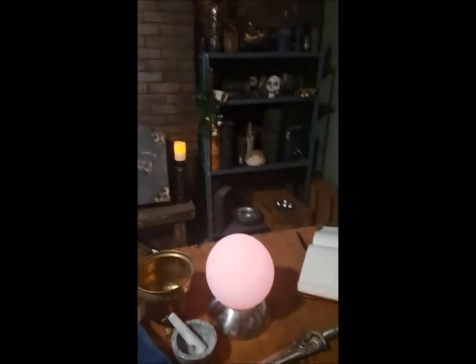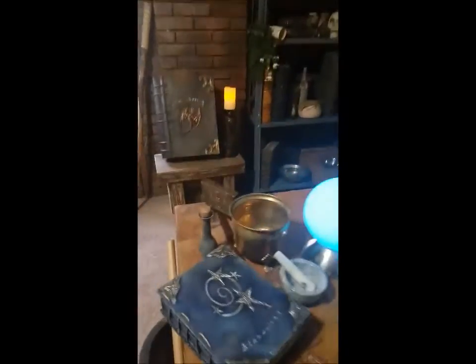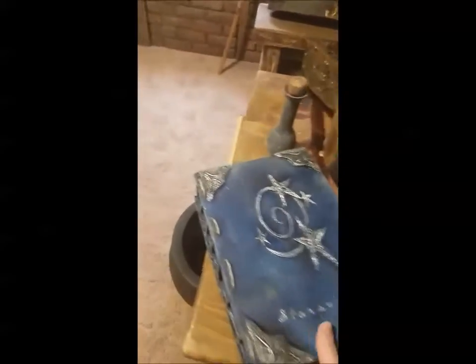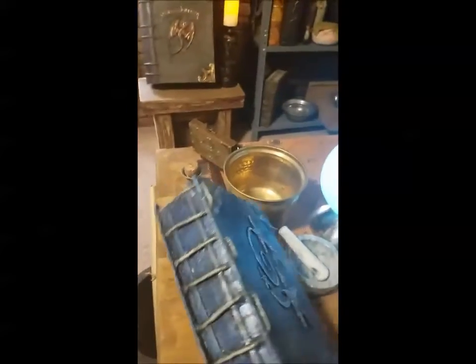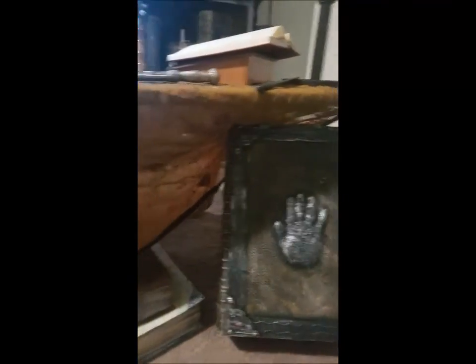Here we have a kind of wide view. For other fans out there, we do have Star Swirl the Bearded's book, and it is correct all the way down to the binding on the side. Obviously a wizard is only as good as his library, so there will be piles of huge tomes everywhere.